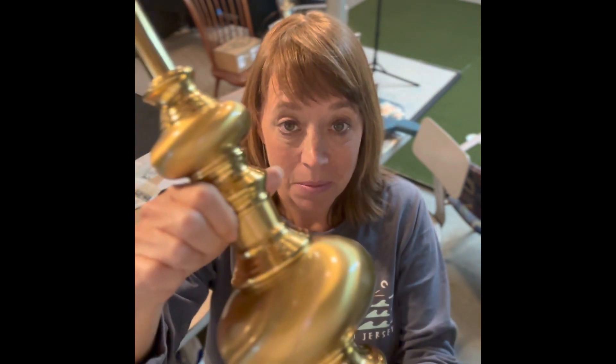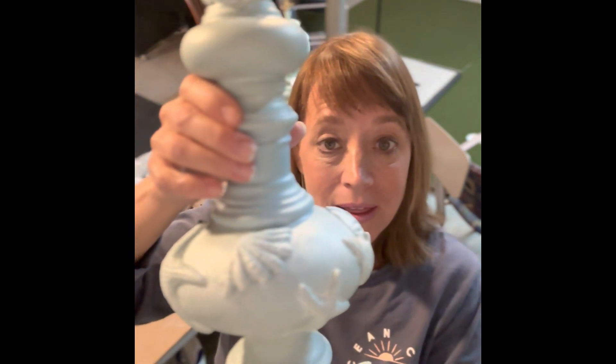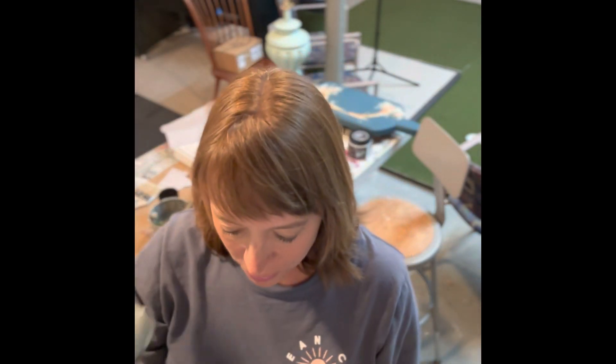Hello there, Kim Rowe here with For the Nest. I'm going to be doing a project where I'm taking a brass lamp like this — the kind you can find in pretty much any thrift shop — and transforming it into a fun design. This is a beach theme, but you can do pretty much anything. If you want to follow along and see this transformation, watch this video. I think you'll have fun and hopefully you can try this. It's a great project.